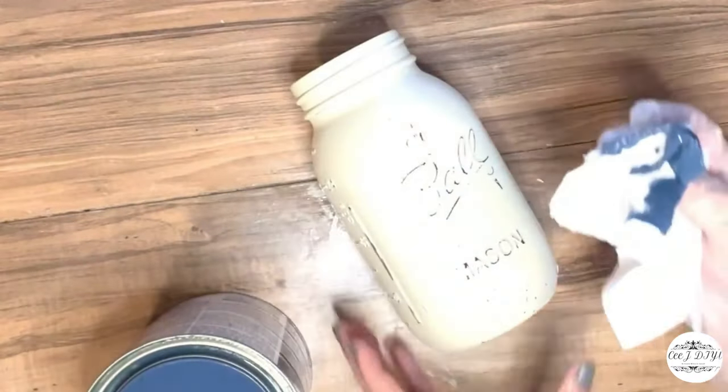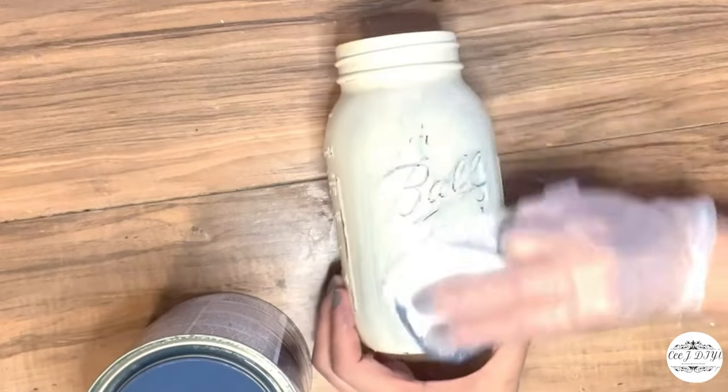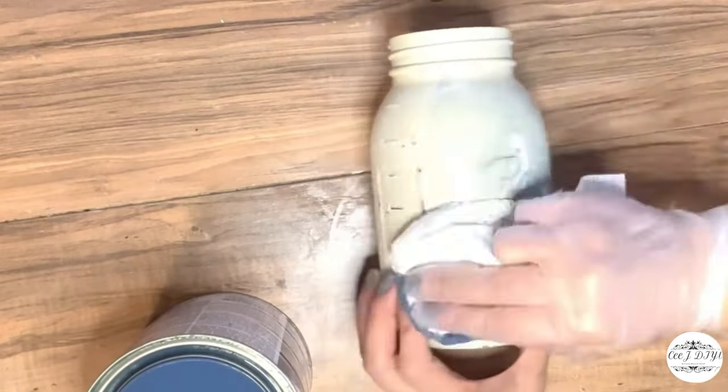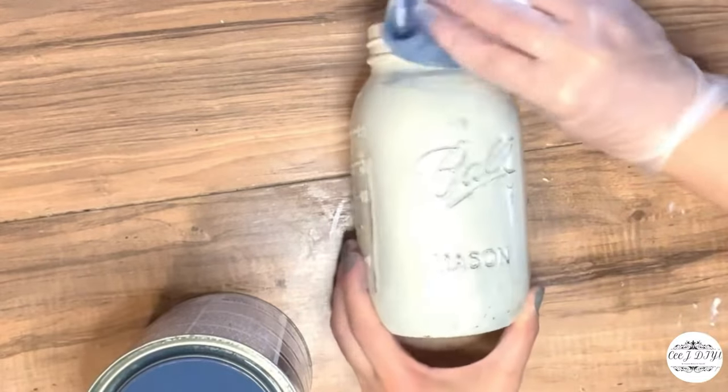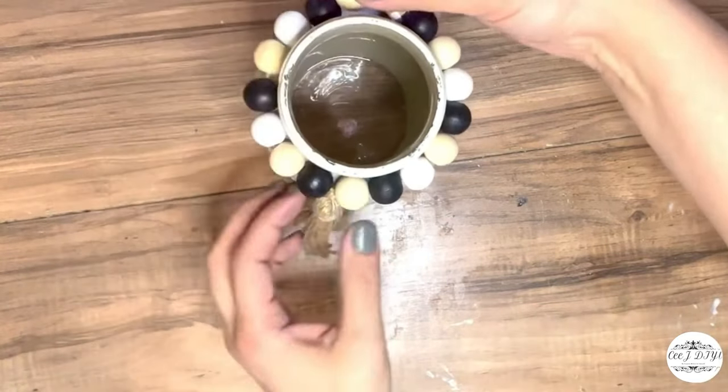Now that I've got the sanded look, I'm also staining the jar with wood stain from my local store to give it a rustic vintage look. I'm going to be adding a beaded garland from Dollar Tree as well.